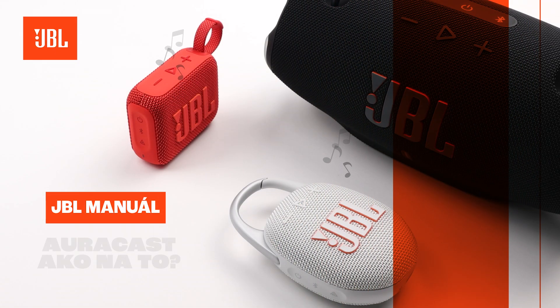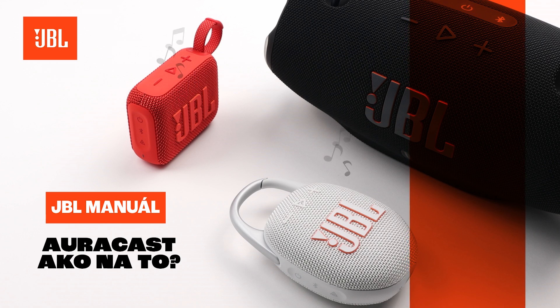In this video, we'll take a closer look at AuraCast technology and explain how JBL products are using this new technology.